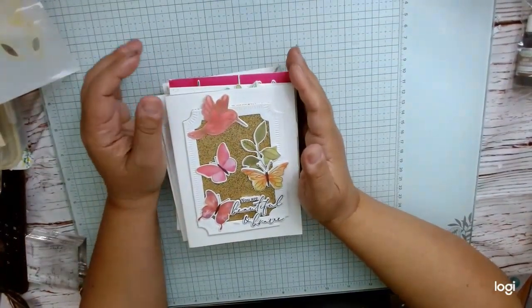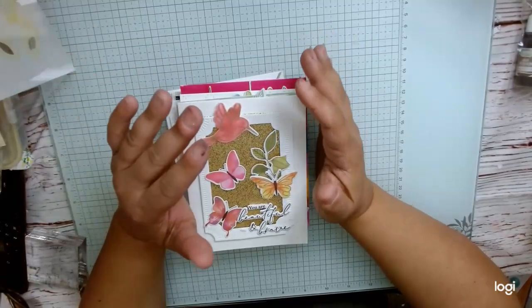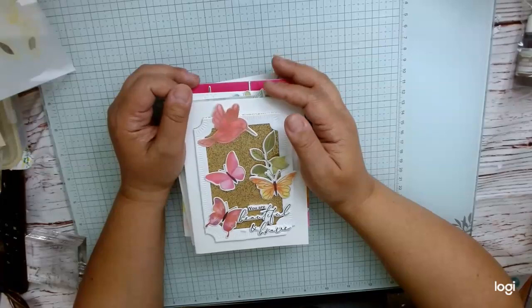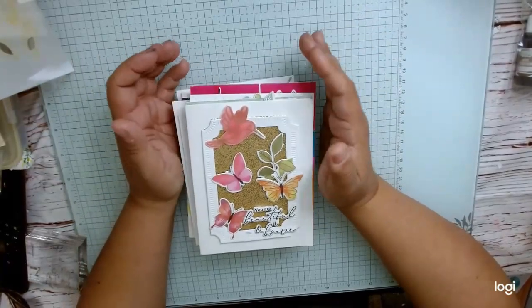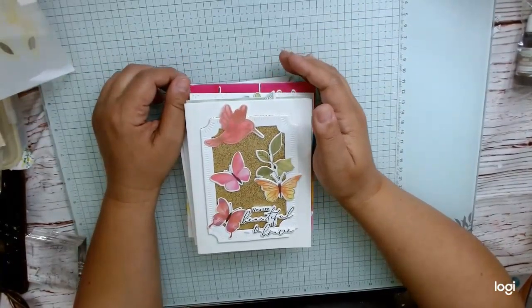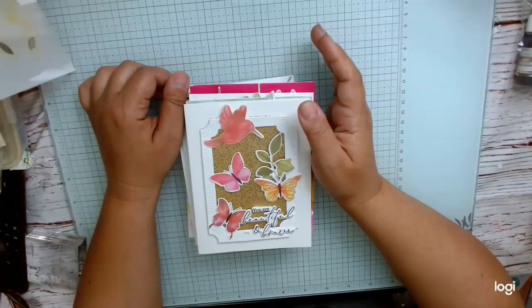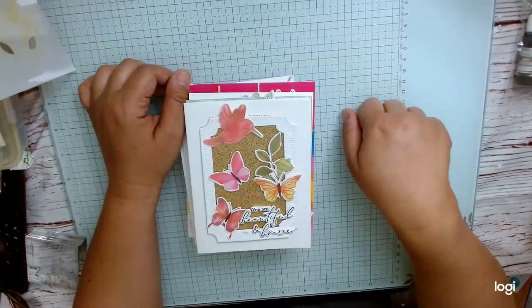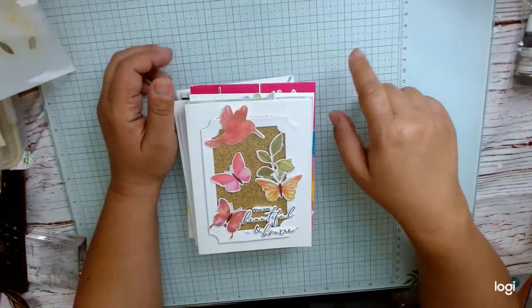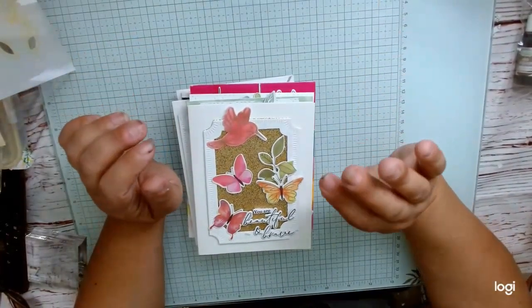Hi everyone, this is Tina Cranth of Hearts, and I am so sad because I've had a ton of computer issues. My first computer's sound died, so I bought a new one, made a bunch of videos, but then the brand new Dell computer wouldn't turn on. I had to exchange it, which was easy — they sent a new one — but all those videos I made are lost.